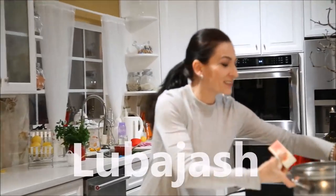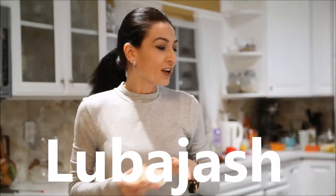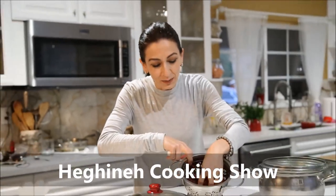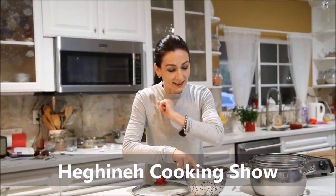Very few ingredients. Very delicious dish from Armenian cuisine from a region called Artsakh. The dish is called Lobadjash. Lobi means beans in Armenian, and djash means meal — so it's basically a meal with beans, but it also has rice.